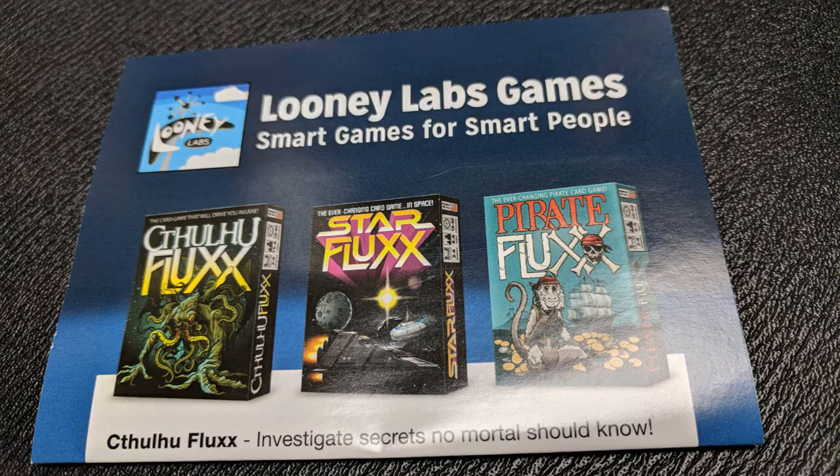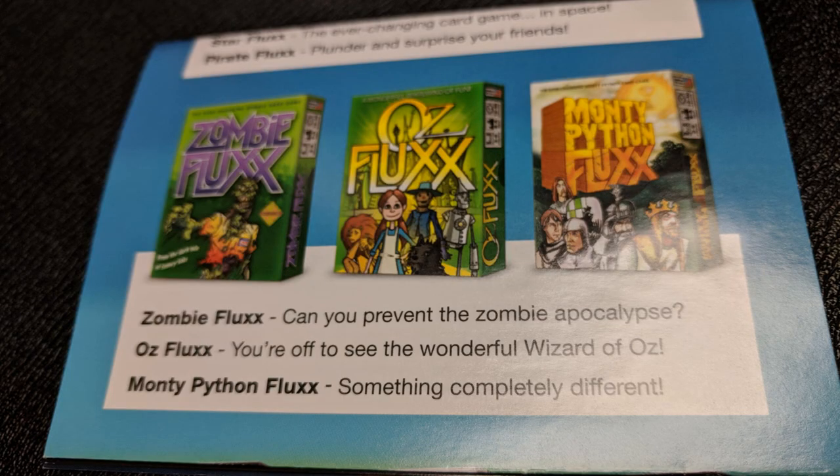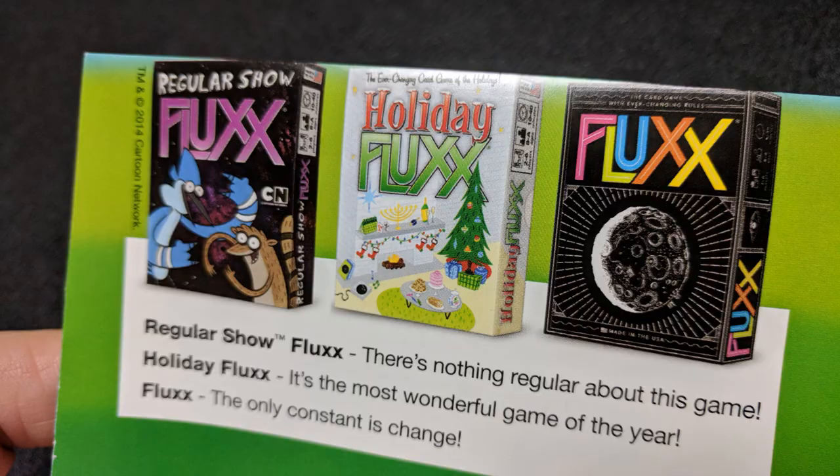So what other games are out there that carry the Fluxx name? You can get other games — they're not really expansion packs, they're full games with a whole other theme. You can get this same style game with a duck with dice theme, pirate, holiday, zombie, chemistry, Monty Python, nature, math, Batman, Adventure Time, and a whole bunch of others. It's two to five players, anywhere from five to 30 minutes. It's a whole lot of fun and nice and small — we usually stick this in our luggage when we go on vacation. The cards are small and you can play at a table at a fast food restaurant; it really doesn't take up a lot of space.